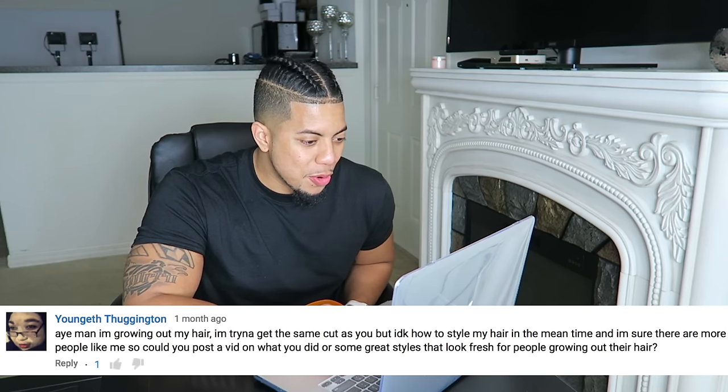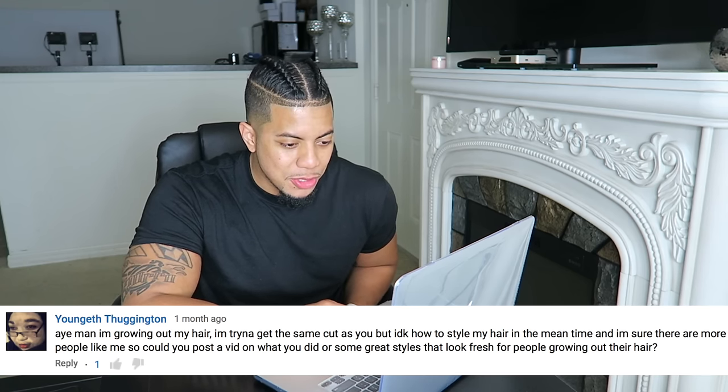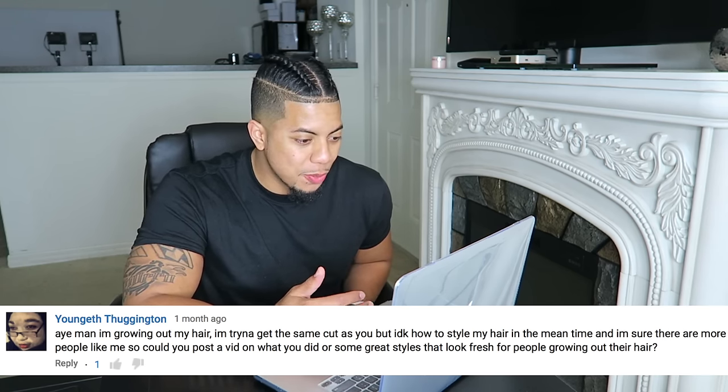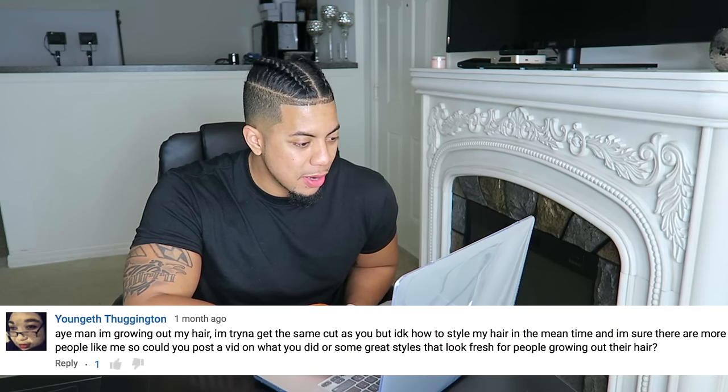The first question is: I'm growing out my hair trying to get the same cut as you, but I don't know how to style it in the meantime. You can rock any kind of fade on the sides — a taper, mid fade, low fade, or high fade. Preferably I like the mid fade — not too low, not too high. Once it gets a little long on top, you start wearing those thinner headbands, not the ones you see LeBron with.